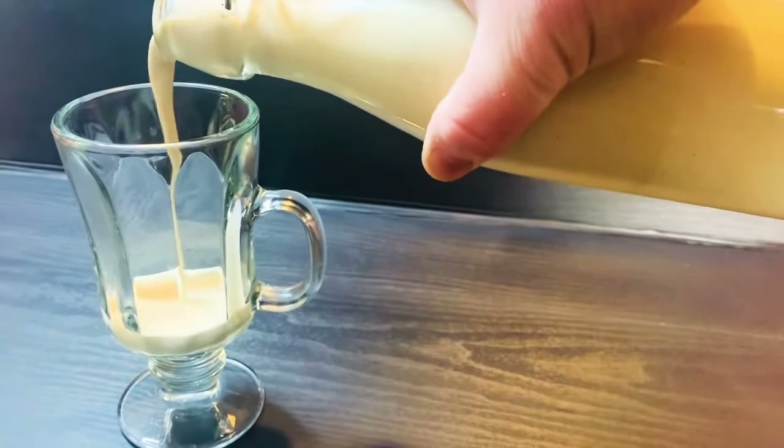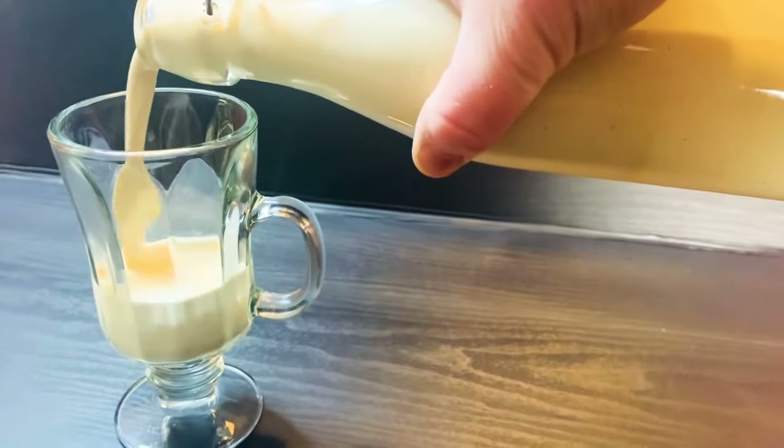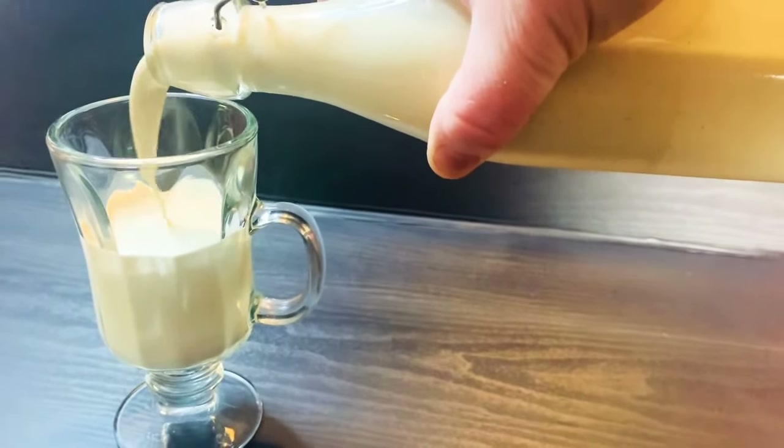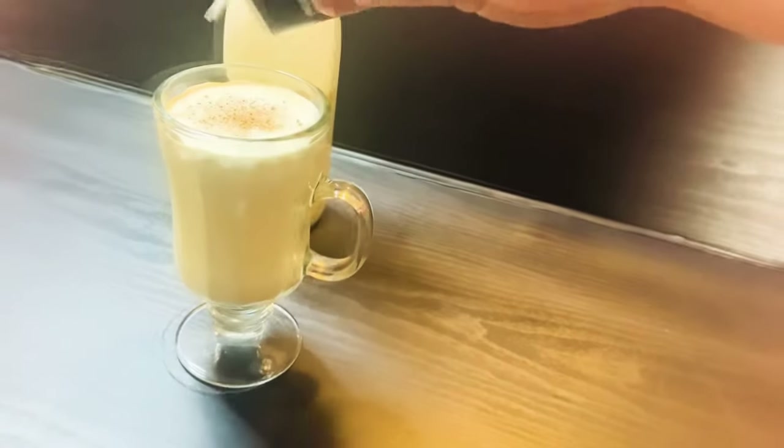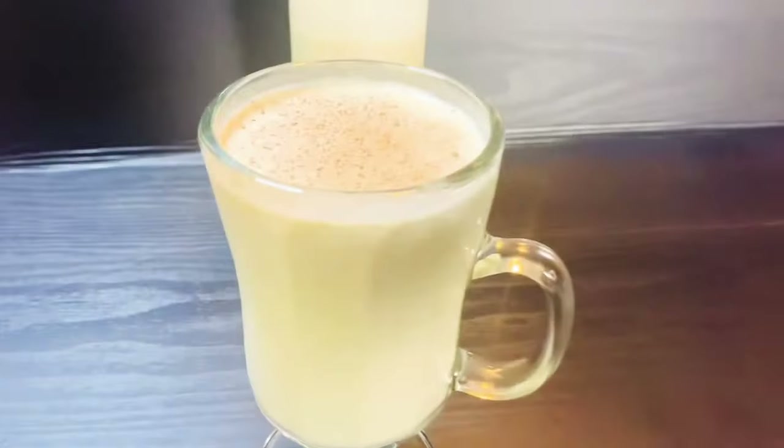Now let's pour this eggnog into a glass. Once it's poured in, we're going to sprinkle a little bit of nutmeg on top, and that is it — here we have our keto eggnog.